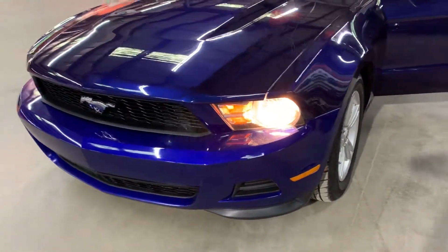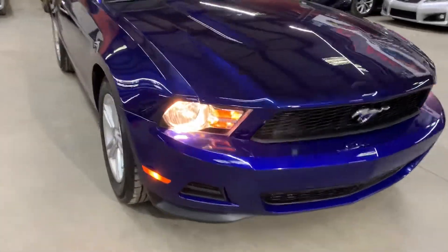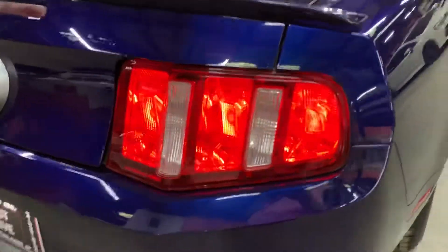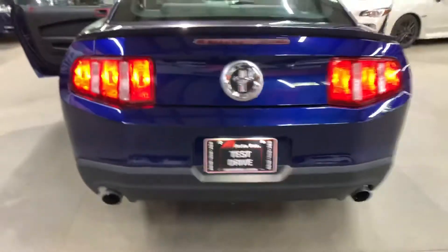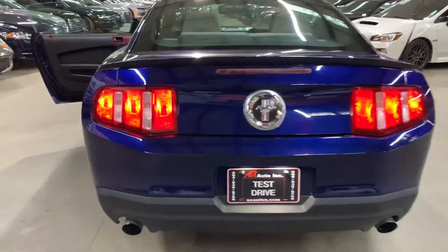As you can see, the lights are in pretty good condition. You're also going to have dual exhaust here on this Mustang — you can see it right there, bottom left and bottom right.